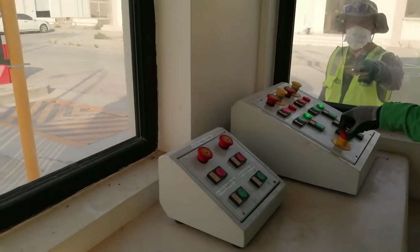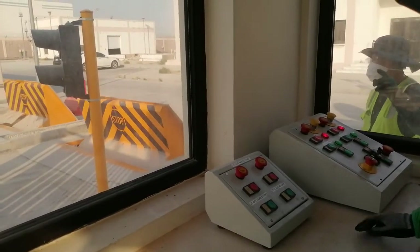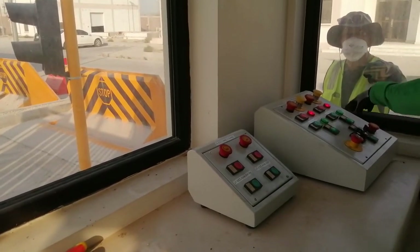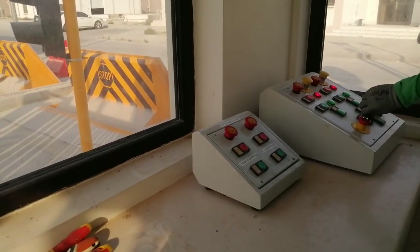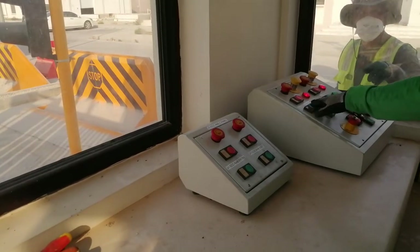Emergency race. Then press the button — not press. Release, back. Then close.